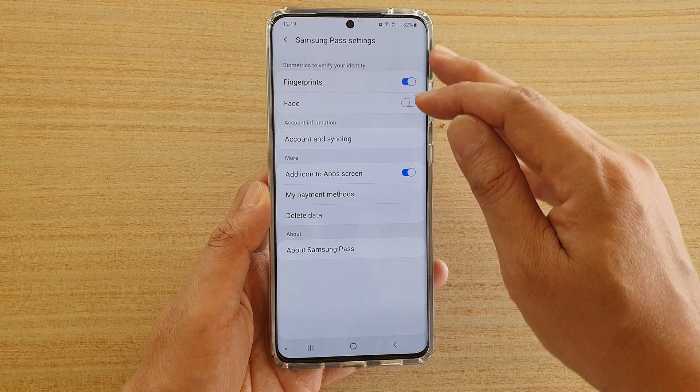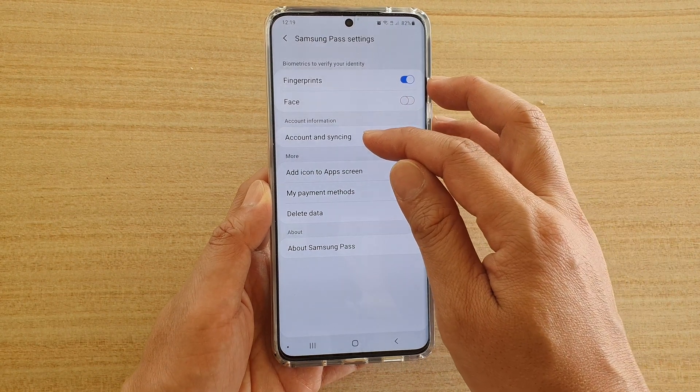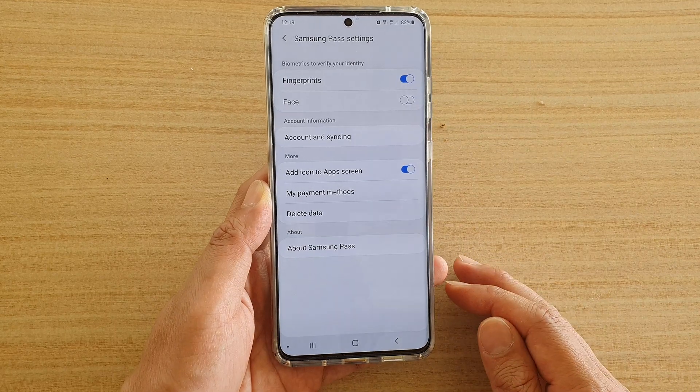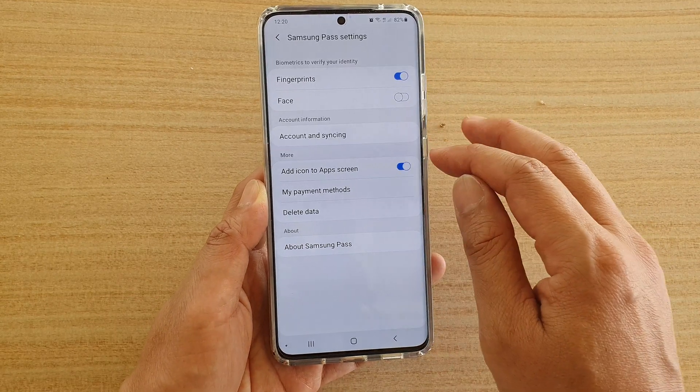Here you can turn on face as well. You can also tap on Account and Syncing to sync your account information, and you can add the icons to the app screen.